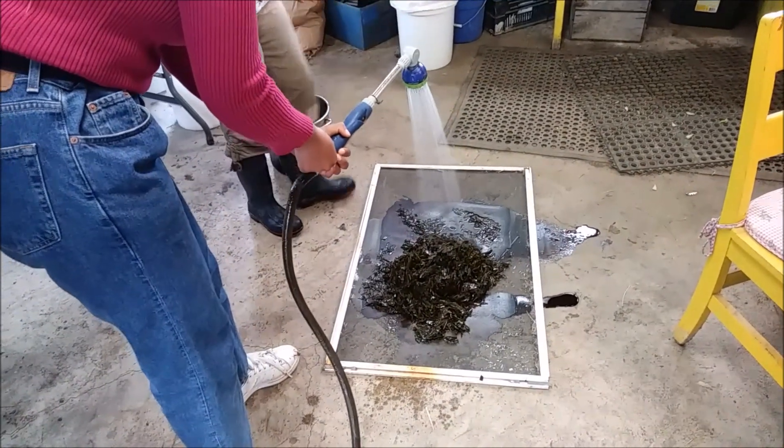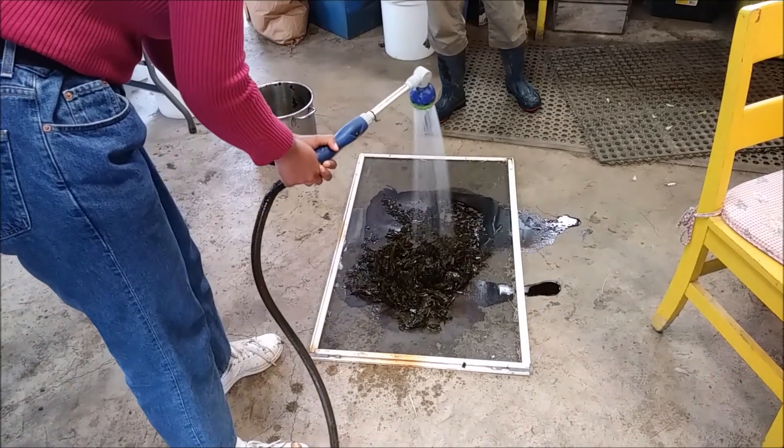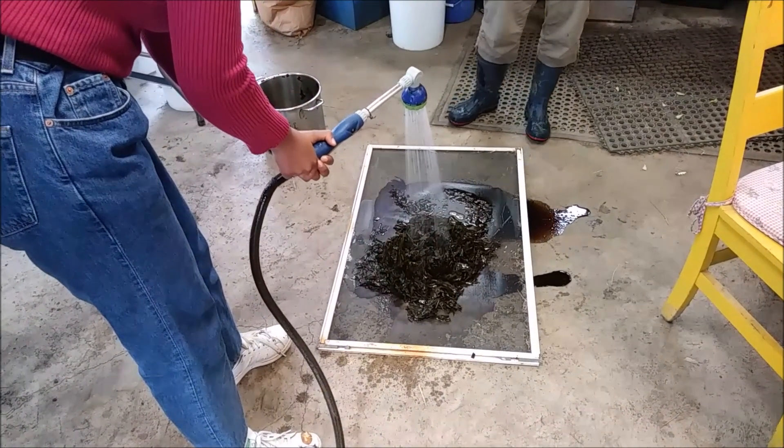So what we want to do is we're going to wash the washing soda out of it, because that can be really hard on your hands.